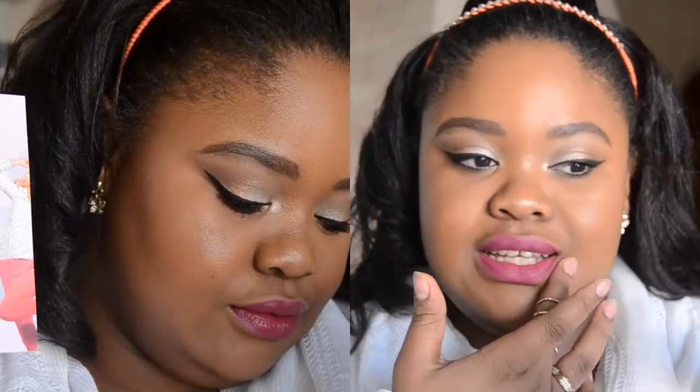Welcome to my channel! Today's tutorial is on this look right here. I love how it turned out — it's really nice and minimal. I wanted something soft on the eyes but a bold lip. You can wear this during the day; it's subtle, nothing too dramatic. I love the hair as well. This makeup look was created using all Essence products as part of their Love Your Shade campaign.